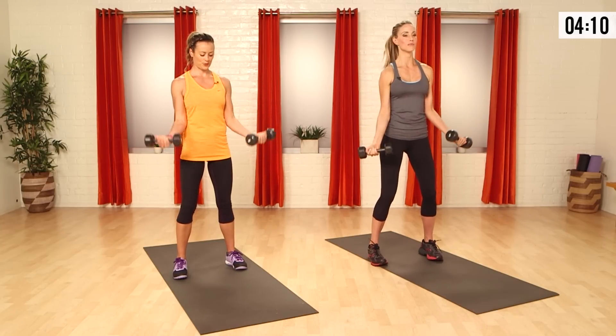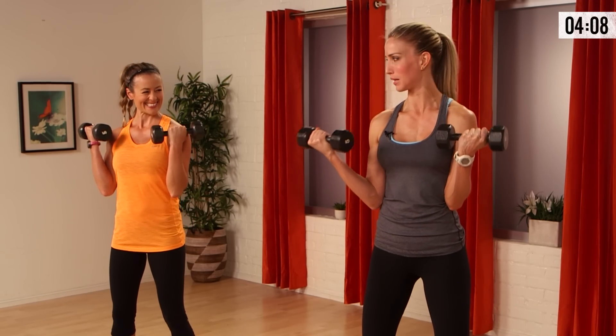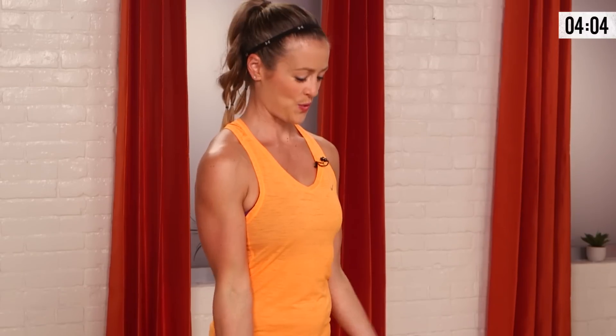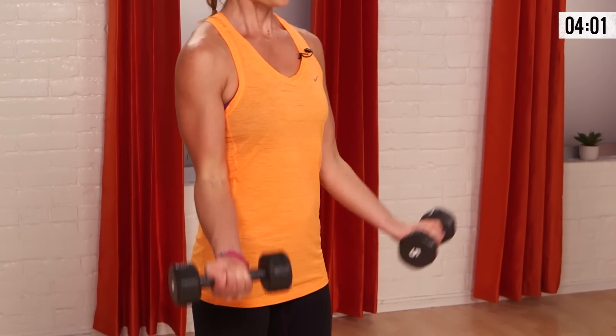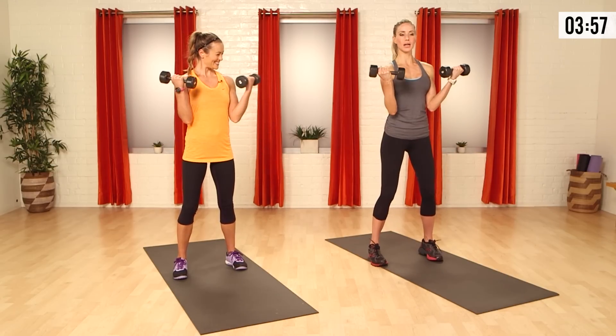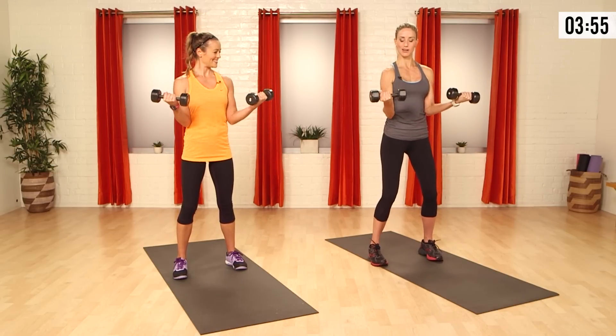We're gonna hit seven — but if you have more time or you have to wear a strapless dress, get a few more in. Here we go for four, feeling the burn. I know you probably want to drop them, but I don't want you to. Two, and then we're gonna take it all the way up on one and then slowly release this last one down for a negative. Perfect.